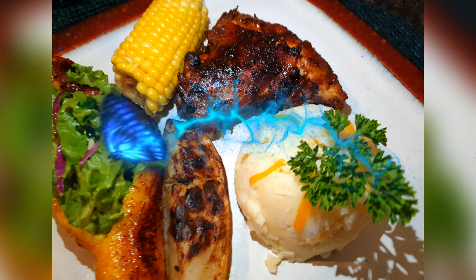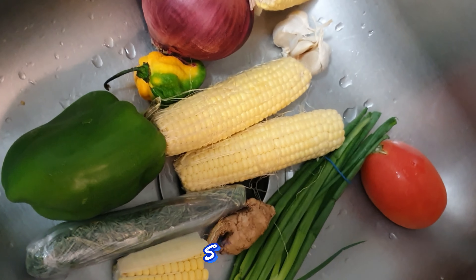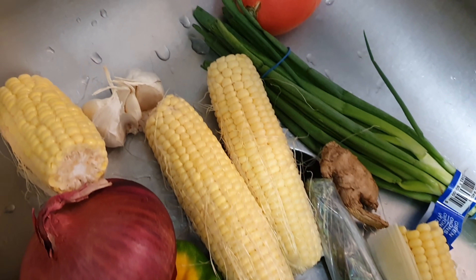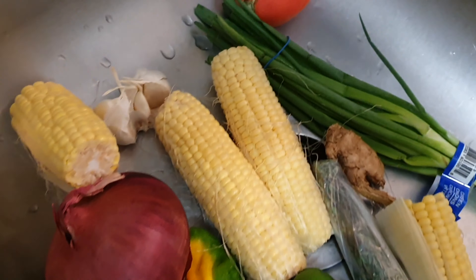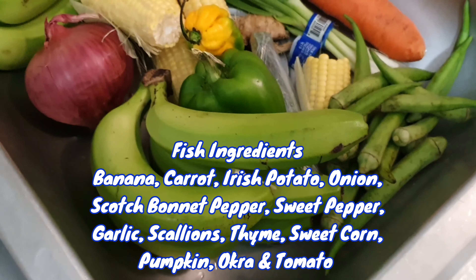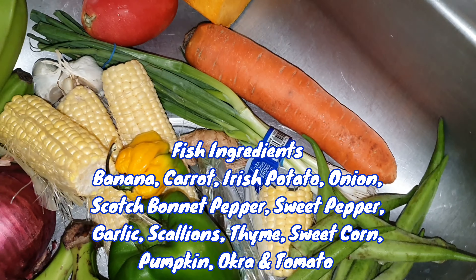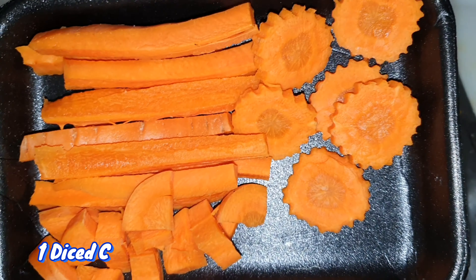Welcome to Caribbean Flavor Magazine. Today we'll be doing jerk chicken on the menu, along with steamed fish. On the side of the jerk chicken, I'll be serving boiled corn as well as grilled — or let's say baked — and mashed potatoes. Wait, how could I forget? I'll also be doing a salad which I call the ripe plantain salad.